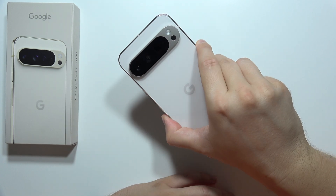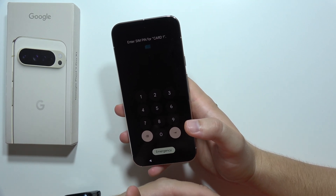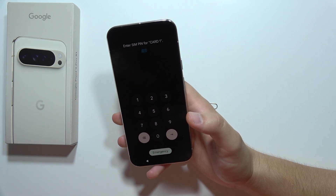And that's how we can set up this device. Now if you are looking for some tutorials about this device, you will find a lot of them on my channel for the Google Pixel 9 Pro, 9 Pro XL, and the 9. Please subscribe to my channel.